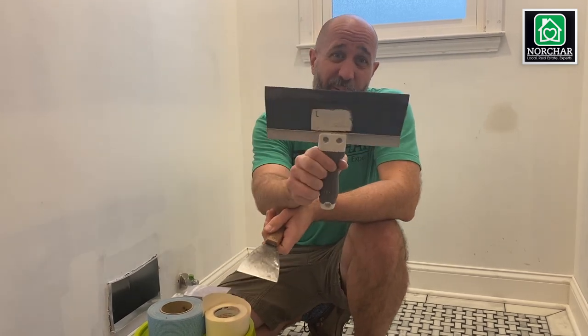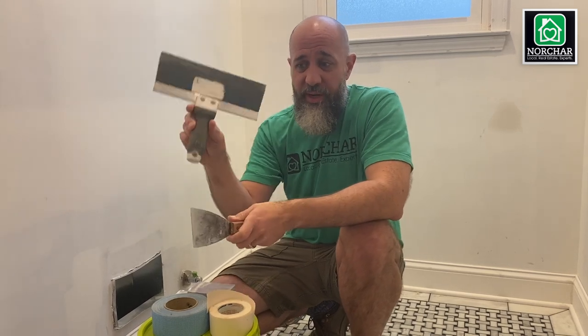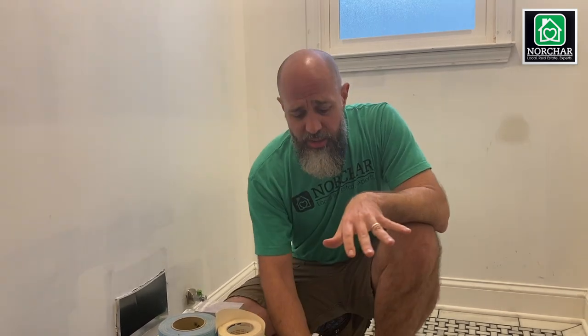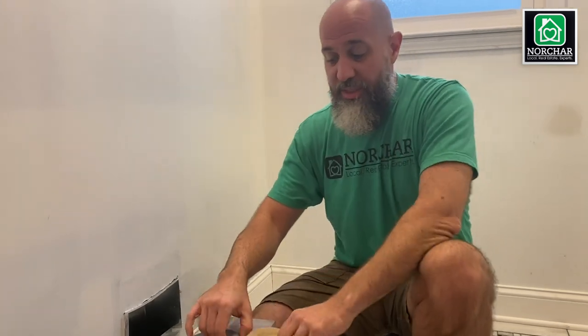I'd encourage you to get a 12-inch or an 8-inch trowel — you'll find those in the drywall section. Don't get plastic ones; they don't last well. I've had these for probably 15 to 20 years. If you take care of them they'll last forever, and I'll give you some tips on that as well.